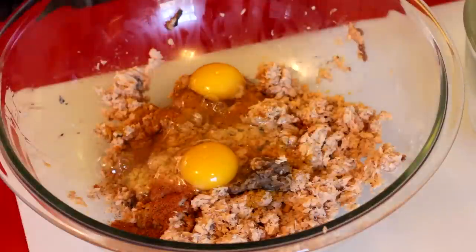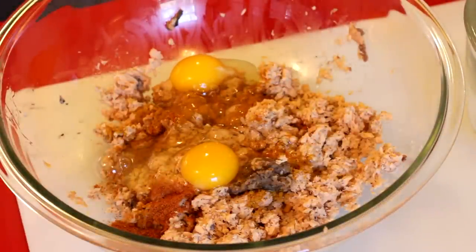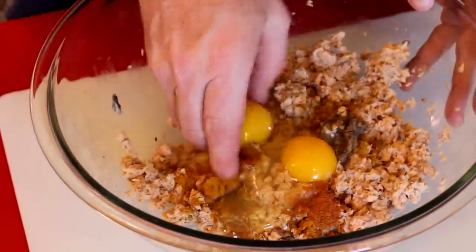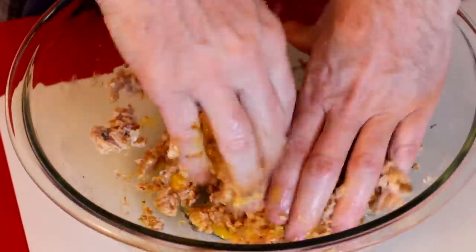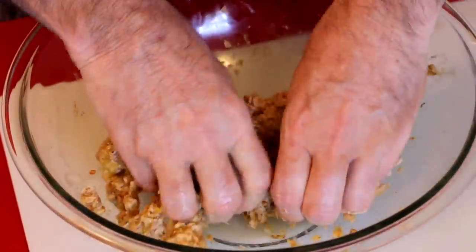I put two eggs, because that's going to help to hold it together. I made sure and drained this salmon before I put it in this bowl — you want to get all that salmon juice out of there. But the egg is going to make it wet again, so it's going to seem very wet. But that's okay, because once it starts to bake in the oven, it's going to solidify.